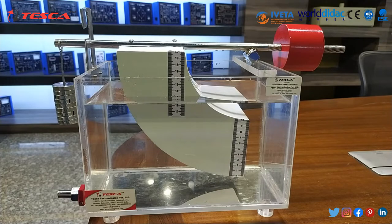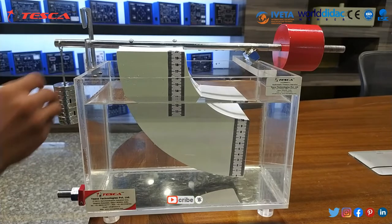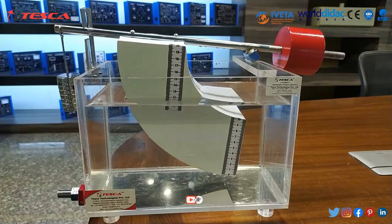Now the reading is 30 and the weight is 450 grams. Now we are removing another 50 grams of weight, and the measuring body becomes unbalanced again.